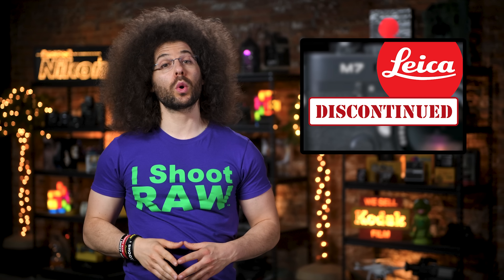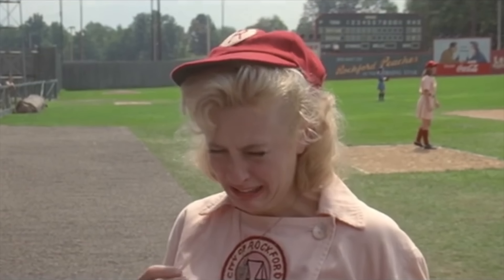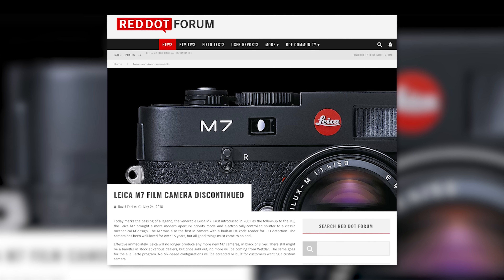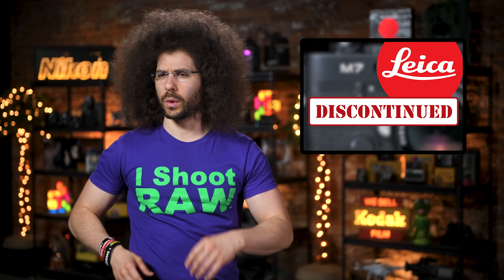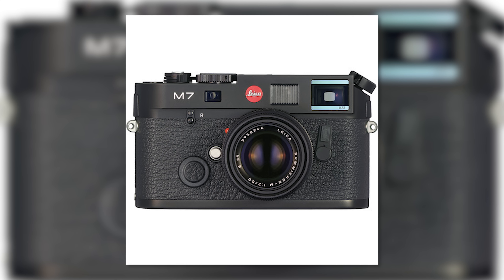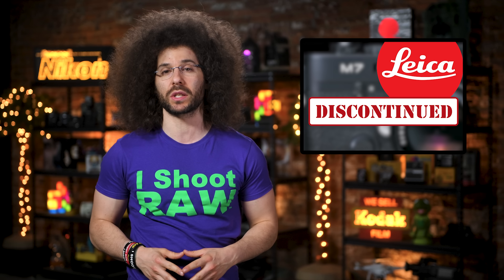First up, if you're a doctor or a lawyer, you may find this next story to be truly upsetting, so get your tissues ready. But if you're neither of those two, don't worry — be happy. Leica has discontinued the M7. For those who don't know, the Leica M7 replaced the Leica M6 back in 2002 and was 17 years in the making. They were planning that camera for 17 years.